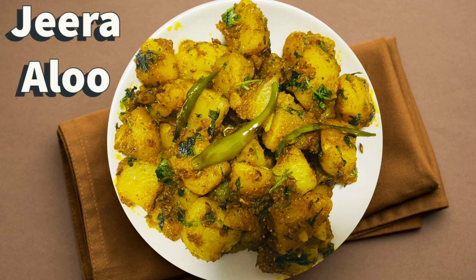Welcome to Shweta Kitchen recipe. Today I am going to make a restaurant style jeera aloo recipe. Let's start making this recipe.